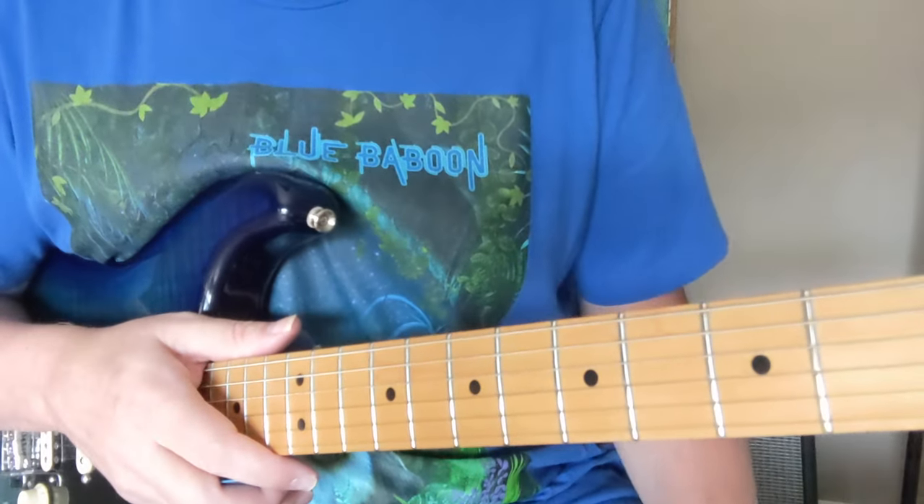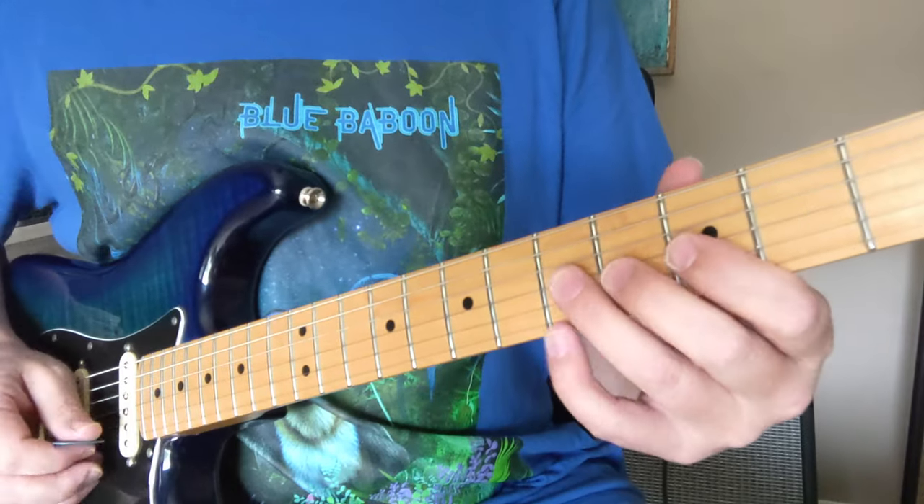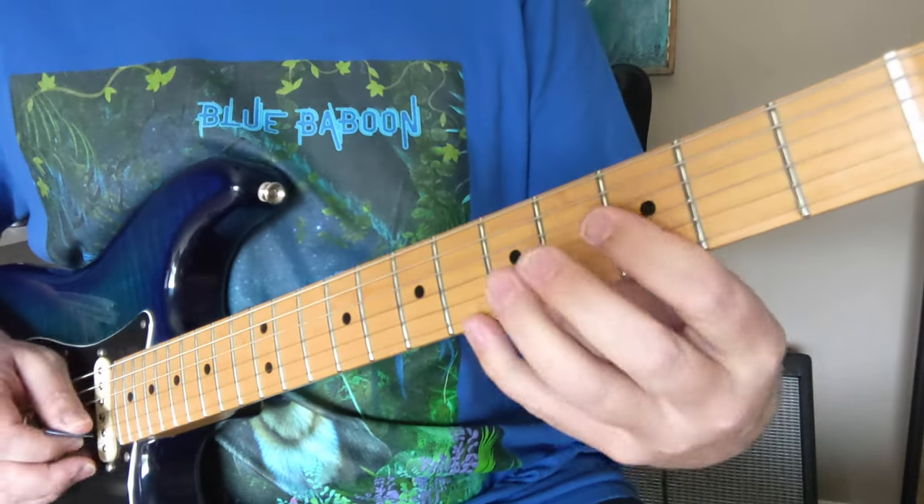Hey y'all, so here's a lesson on ACDC's You Shook Me All Night Long guitar solo by Angus Young. We're going to start out in the G minor pentatonic scale, and we're going to use that lower position in there too.